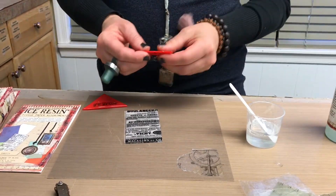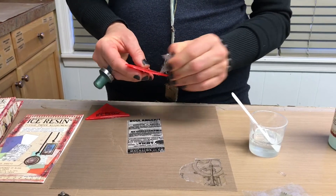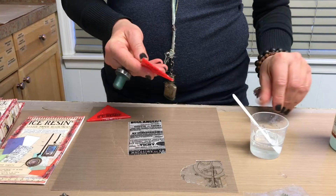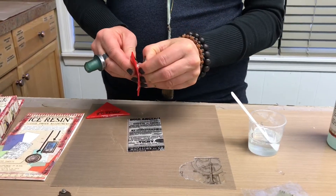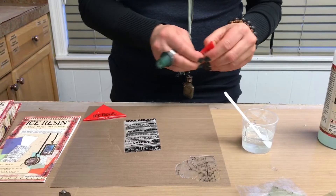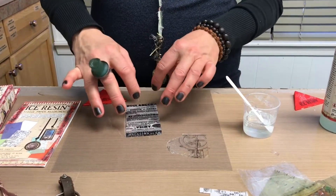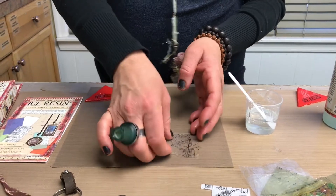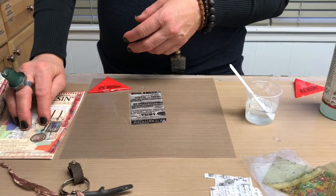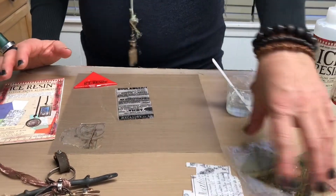Let it settle in a little bit. You can either wipe the squeegee off right away or wait until it's dry. If I wait until it's dry, I get in here — there's the thin layer — and it just peels right up. I usually wait to peel it off when dry because it's less sticky. Once the resin sinks in, you're going to get some nice transparency.